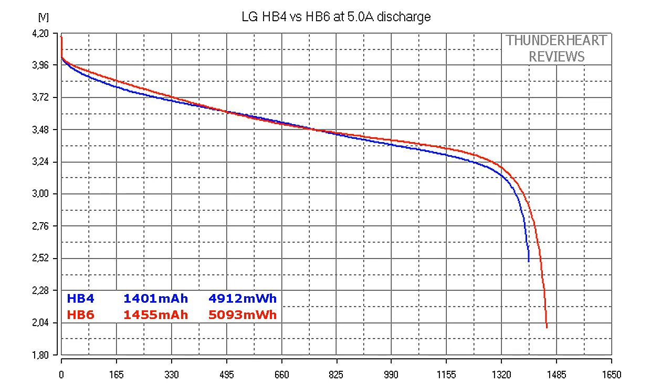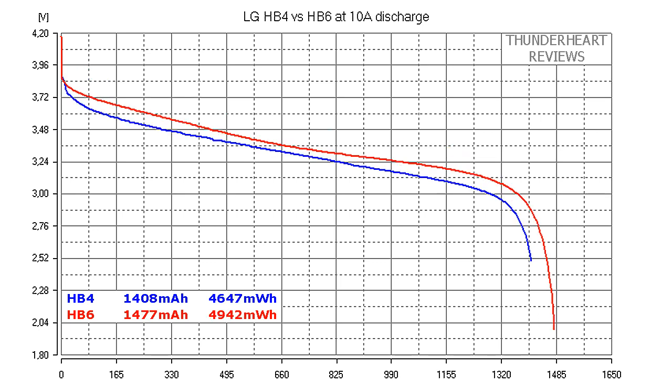Let's compare the results of HB4 and HB6 at 5A discharge rate. As you can see, the result of HB6 is much better than that of HB4: 1455mAh versus 1401mAh. But keep in mind that the discharge cutoff voltage of the HB6 is much lower, 2.0V versus 2.5V. If we discharge the HB6 down to 2.5V, the result would be 1435mAh, which is also better than 1401mAh. At 10A discharge rate, the difference is even bigger: 1477mAh versus 1408mAh and the winner is HB6.